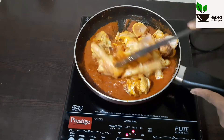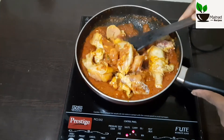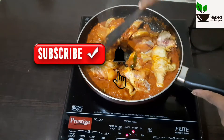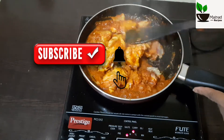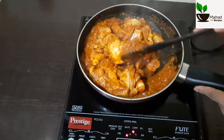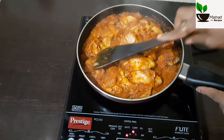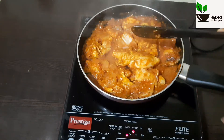Now we will make the chicken and marinate the chicken. We will mix the chicken together. We will turn the chicken. Now let's boil the masala for 2 minutes.